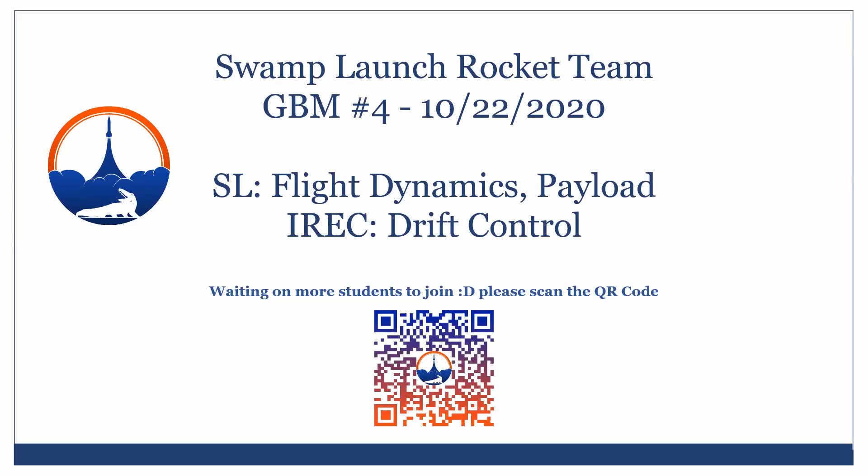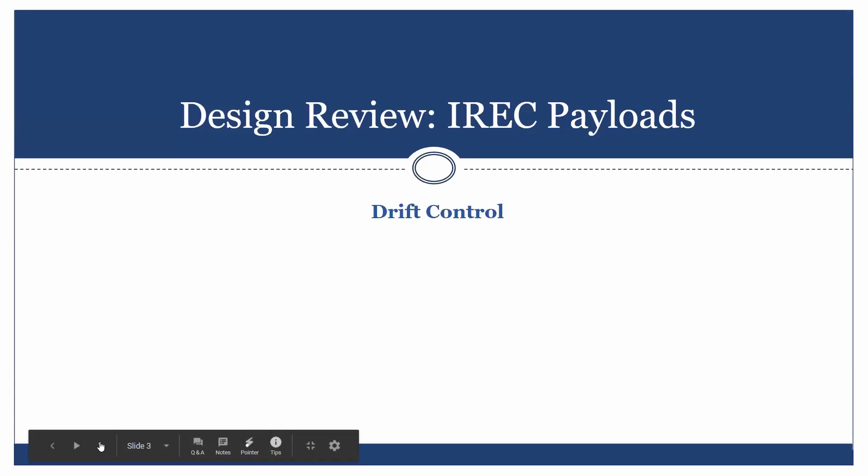We'll start today with IREC. Tyler is going to give an overview of what flight dynamics, or drift control, has been up to.